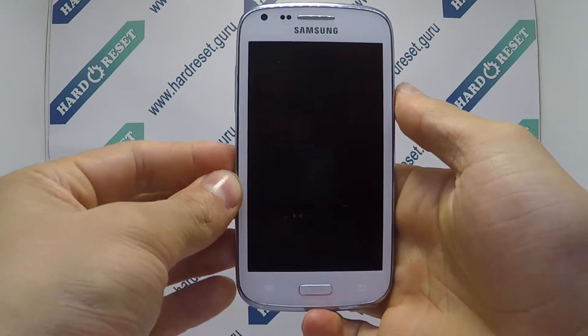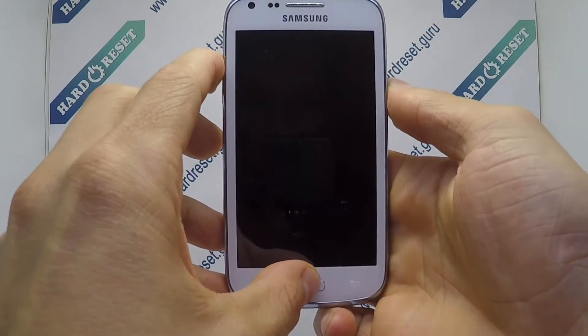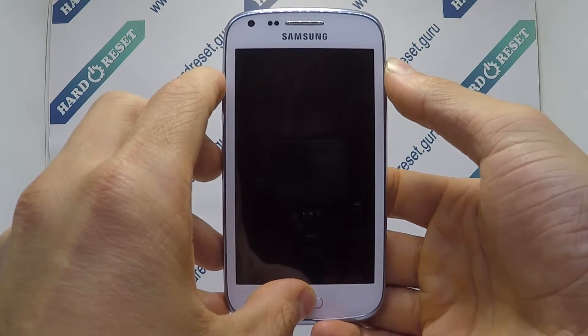Next, press and hold the power button, volume up key and home button for a few seconds. Now release only the power button.